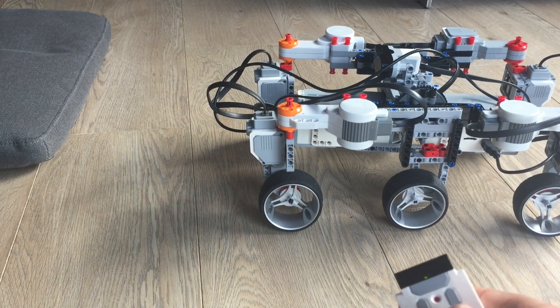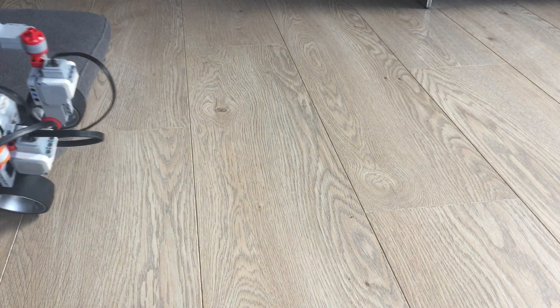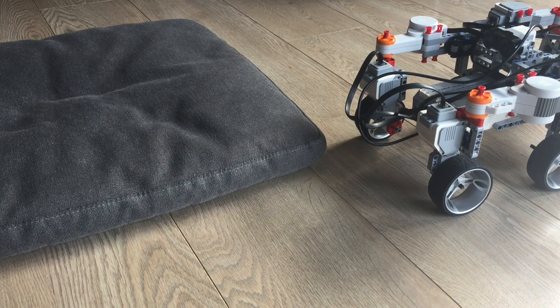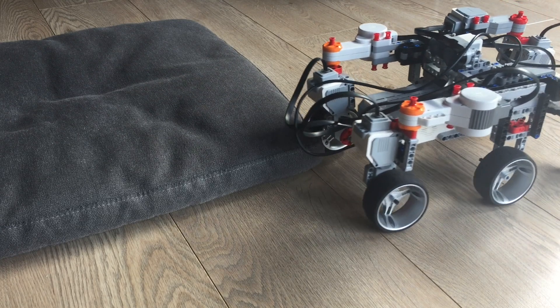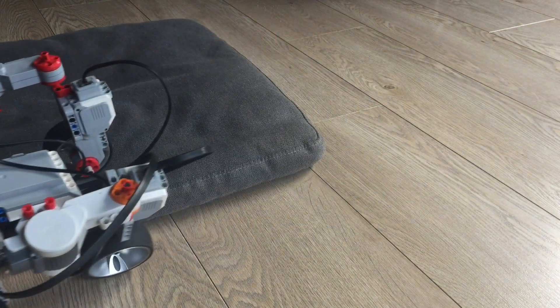Wrong direction. So let's give that a try and you can see how the Rocker-bogie actually works. If we now move forward you can see how one arm goes up and then the second one. Quite nifty.